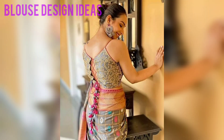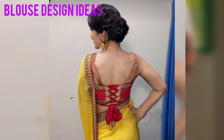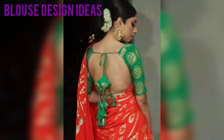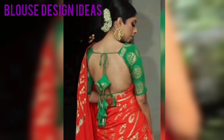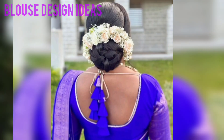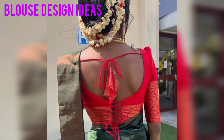You can add different patterns in your blouse with Tessels, and you can make your blouse more beautiful. You don't need to take anything from the market. Friends, you can add different patterns in your blouse with Tessels and make your blouse more smart and attractive.